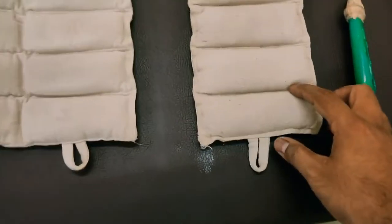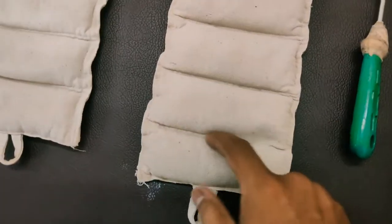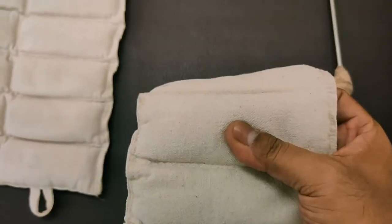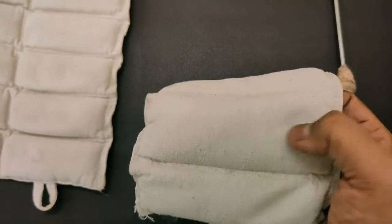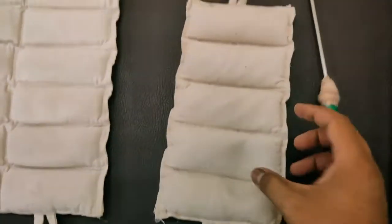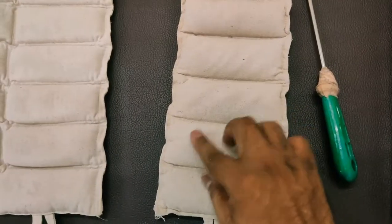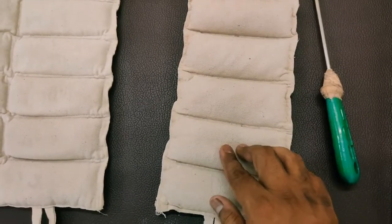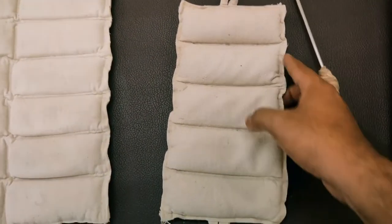The pack is made up of fabric, and inside there are bentonite crystals. The advantage of bentonite crystals is that they absorb heat and retain it properly, so that when applied to the body, the heat can be delivered for a longer period of time.